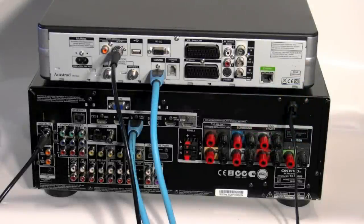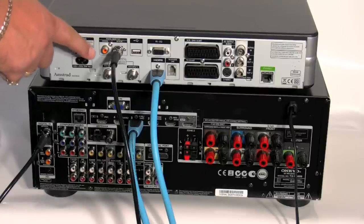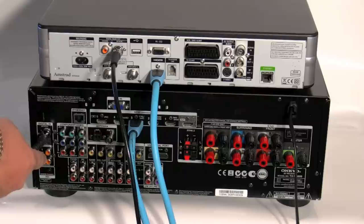A quick recap: the only way that you're going to get a Dolby Digital 5.1 signal from the Sky HD box is to connect the digital output, whether that's optical or coaxial, into the TX-NR609. I hope you've enjoyed watching this little clip and I'll see you soon. Take care, bye bye.